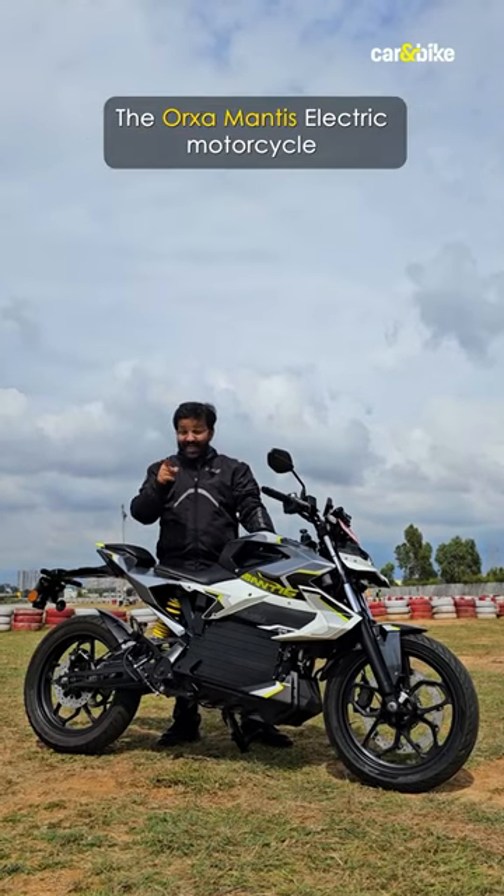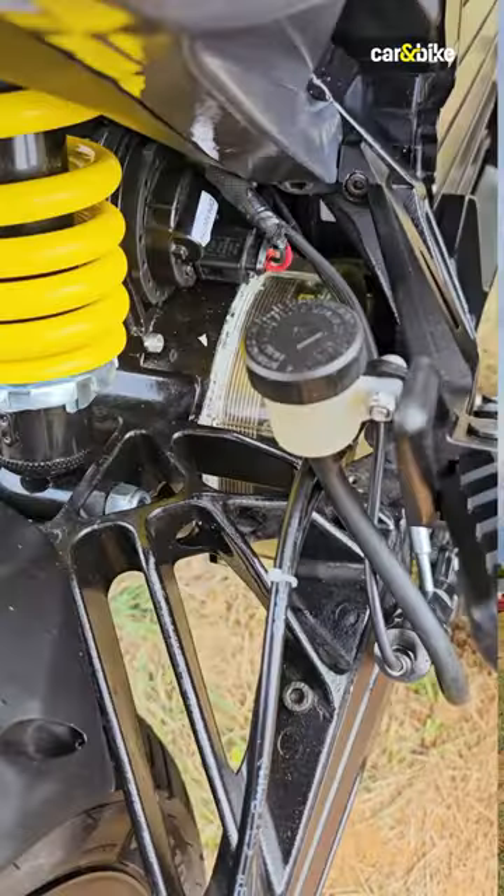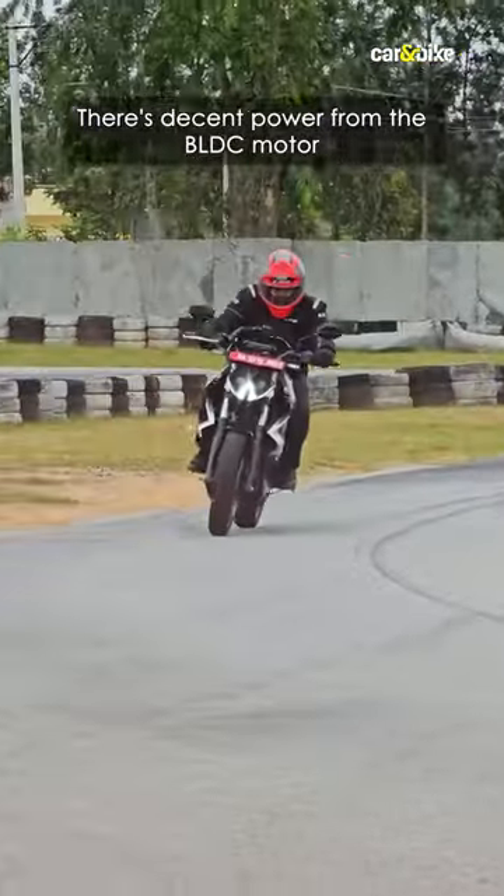Here's what I learned about the Orha Mantis electric motorcycle after 5 laps around the go-kart track. There's decent power from the BLDC motor on the Mantis, but it still feels a little muted.